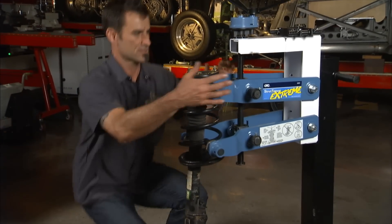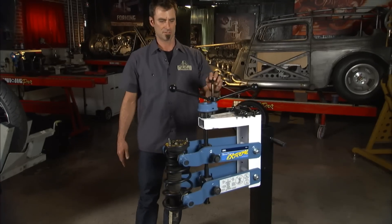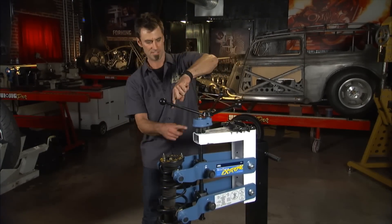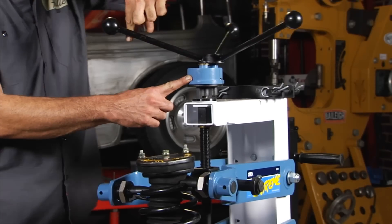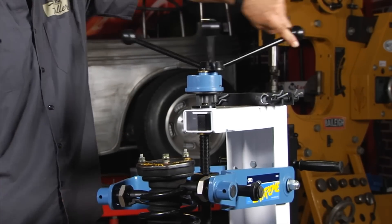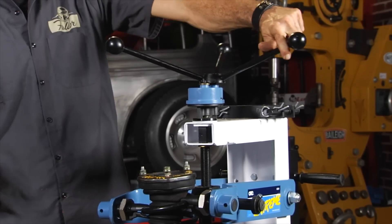Center this guy right here — look how easy this is going to be. One of the cool features is it has a two-to-one gear reduction box. Look how one finger does all the work — just kick back, take it easy, take a nap.